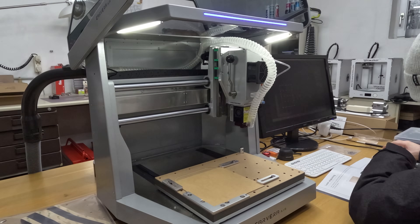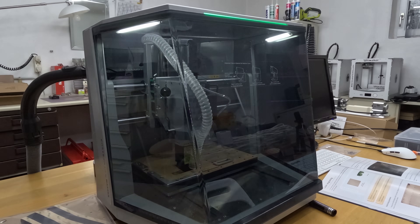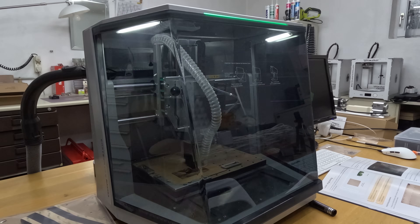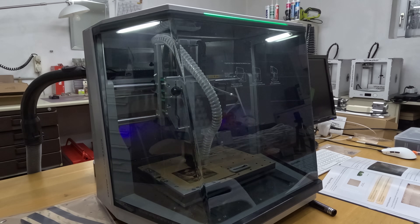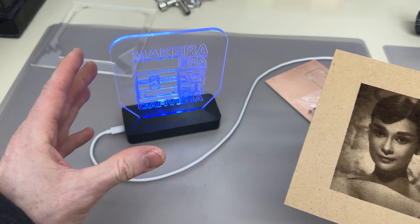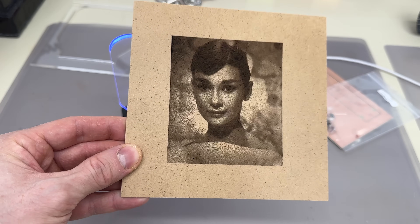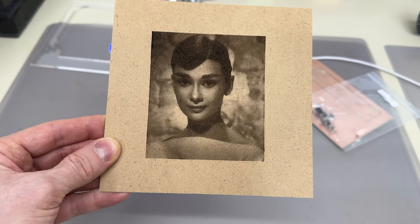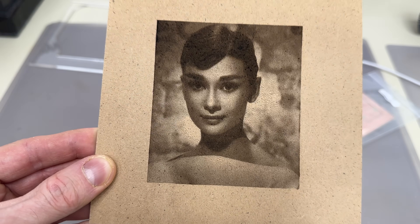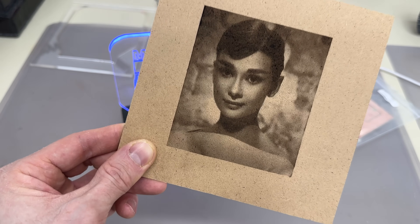The laser engraving works pretty much the same. We clamp down the work piece, probe it, then switch out the probe — not to a mill but this time to the laser module. It slots right in and just works. Here we have the result: the laser module literally just slots in like a tool. It's so easy to switch this from a CNC to a laser engraver with really fine, detailed results.